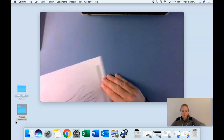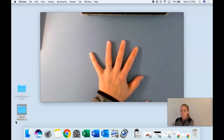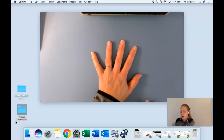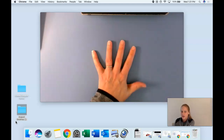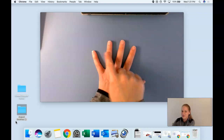Now I'm going to take my mat away and just show my hand. We're going to practice counting one more time — show your hand with me. We're going to count up to five and then down from five — tricky! Here we go, start with one: one, two, three, four, five. Now start with five, we're going to go down: five, four, three, two, one. Awesome job, friends!